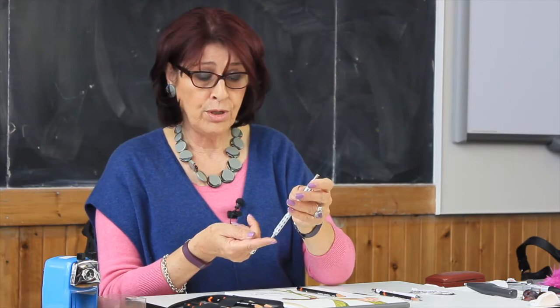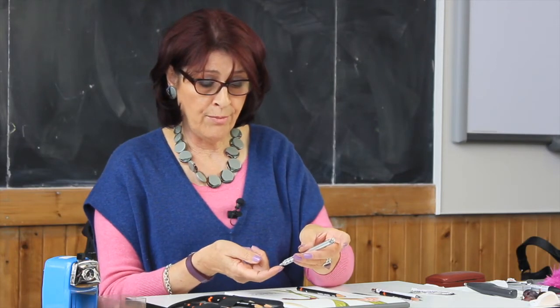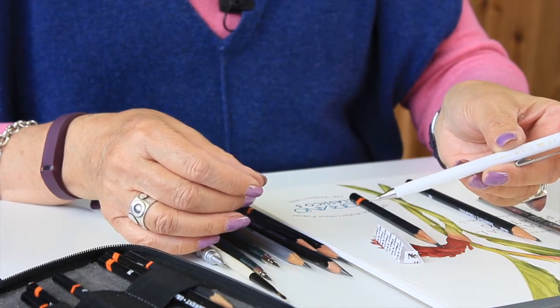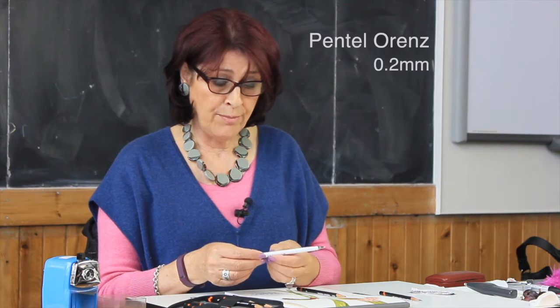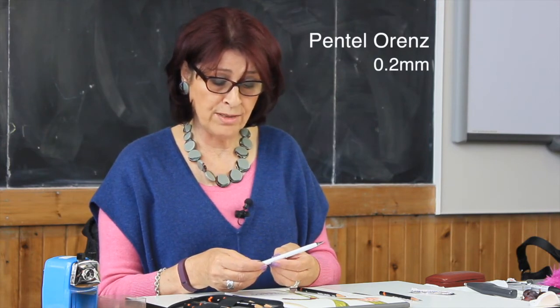I also use these retractable propelling pencils with a very fine lead. These are 0.3mm propelling pencils, so that's a very fine lead. And up until recently, that was the finest one you could get. You can now get a 0.2mm from Japan — you can get them on the internet. They're by Pentel and the make is called Orenz, O-R-E-N-Z. That's a really fine line.